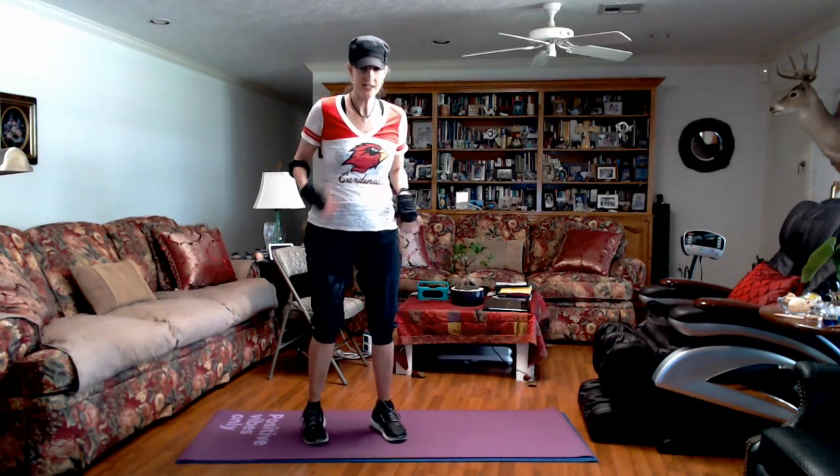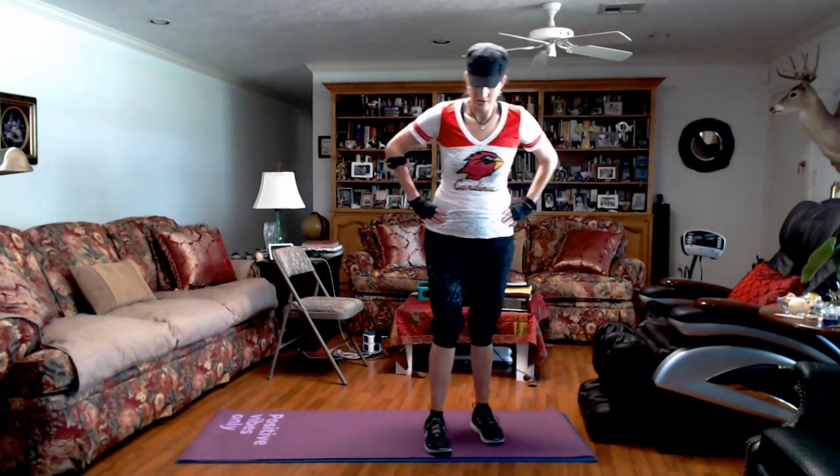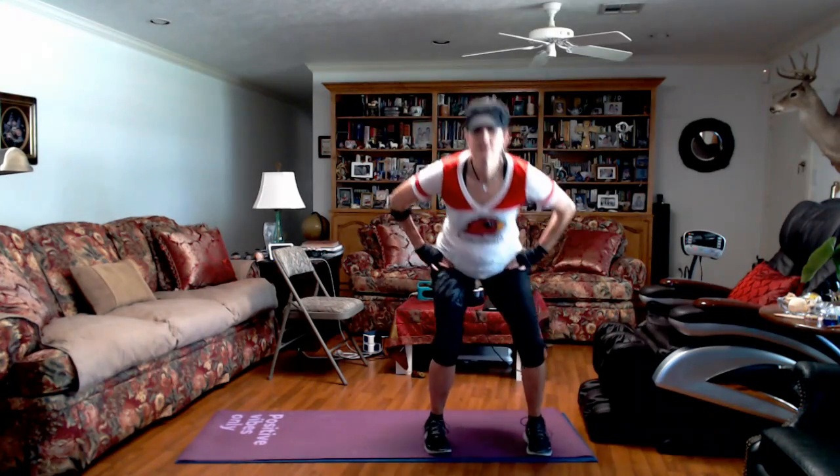Y'all are going to switch legs. Shake out your legs. We're just going to switch sides. We've got five seconds. So the opposite leg — don't make the mistake of doing the same leg. Bend those knees like you're doing a deep curtsy. Last round, y'all can go deeper. Engage your core — strong core helps with balance. This is a good workout because I am feeling it. One more.